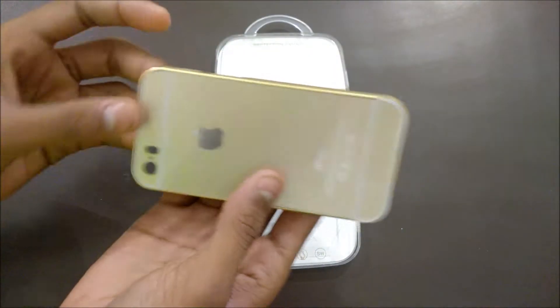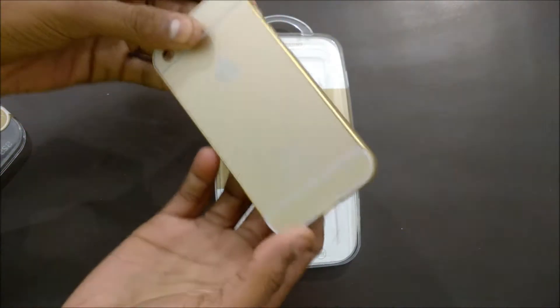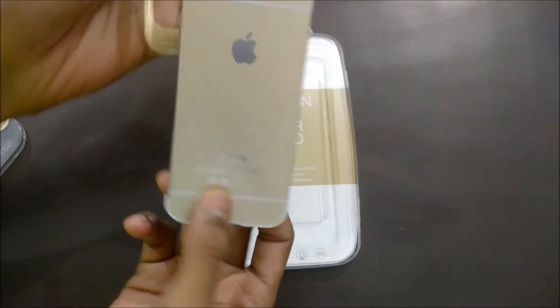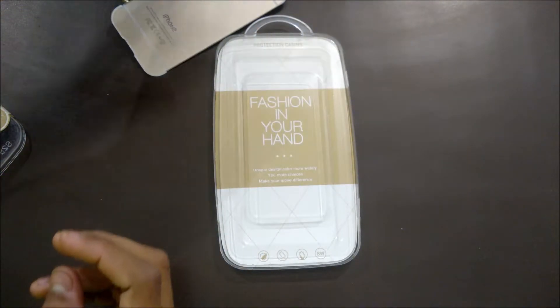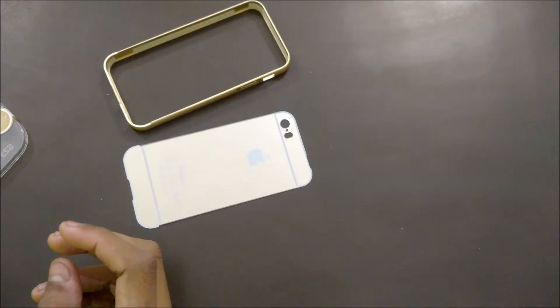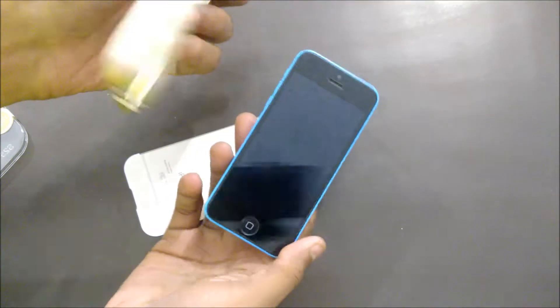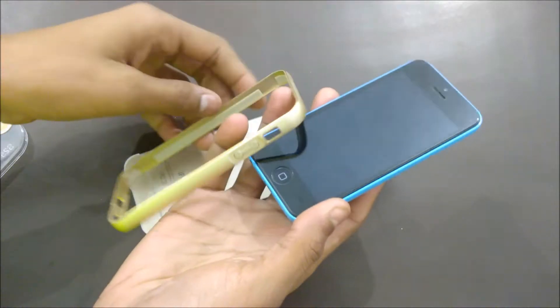To put on the case you have to pull the back off and slide the back off — it will have two parts. Now take your iPhone 5c and just put the iPhone 5c in.